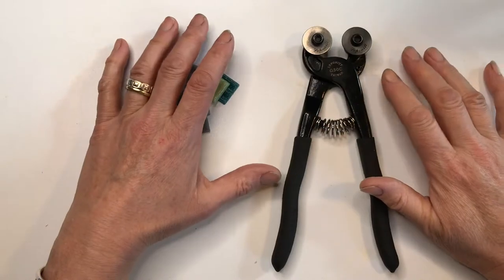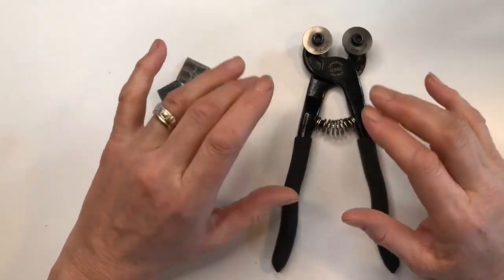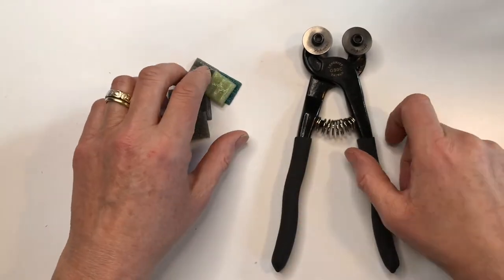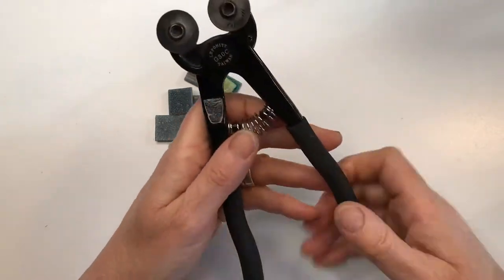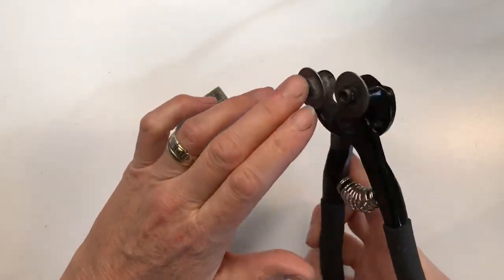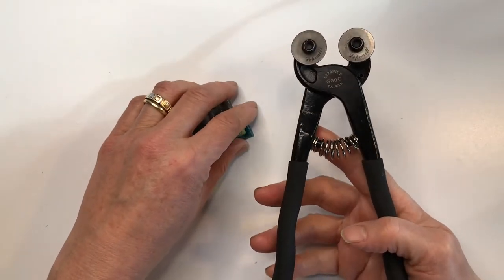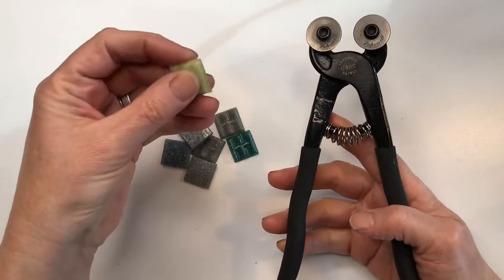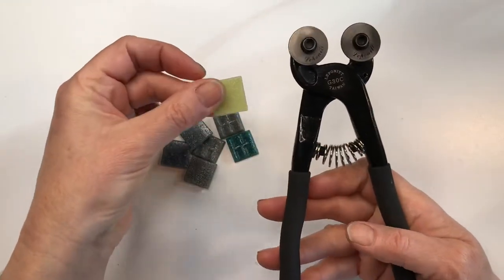First of all let's look at the things you will need to make a direct method mosaic on mesh using glue. Firstly you'll need some wheeled nippers like these to cut the tiles. These are Leperknit wheeled nippers and you can buy them at any mosaic supplier. I'm going to be using mosaic glass, which is why I'm using the Leperknit nippers.